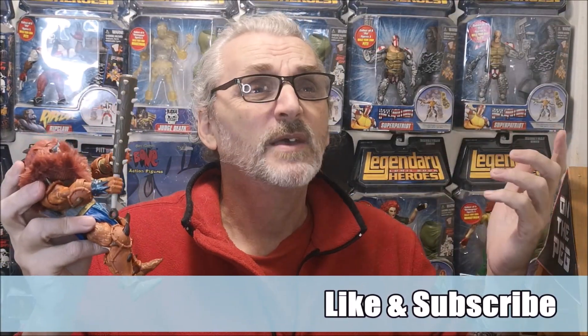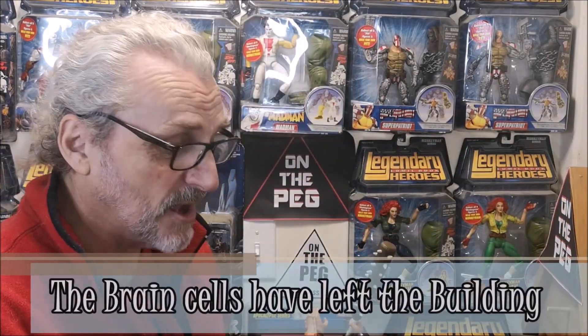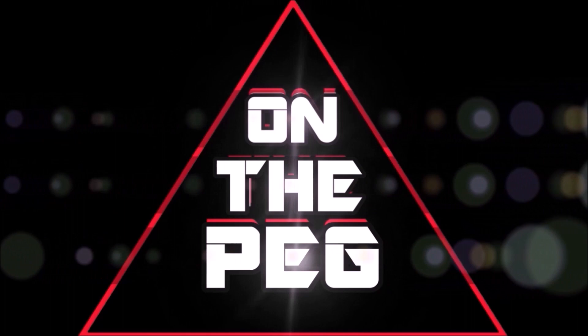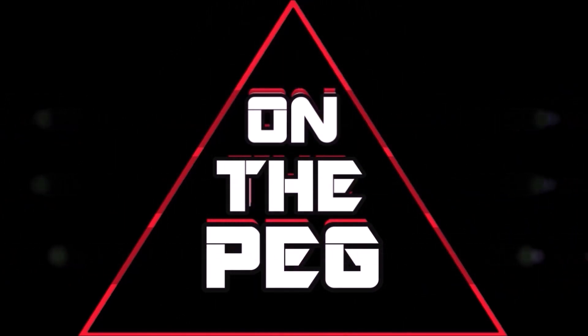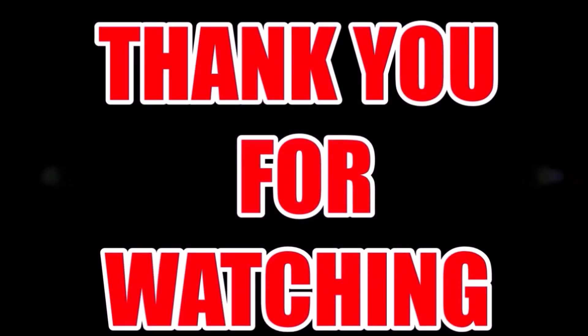Hit that like and subscribe, and share this video — this way more people will see that I do toy reviews. I'm not sure where I'm going to put this guy, really, because he doesn't go with the DC toys, doesn't go with the Marvel toys. He might go with some of the other toys I have. I just hope you had fun watching this. We'll see you on the peg.